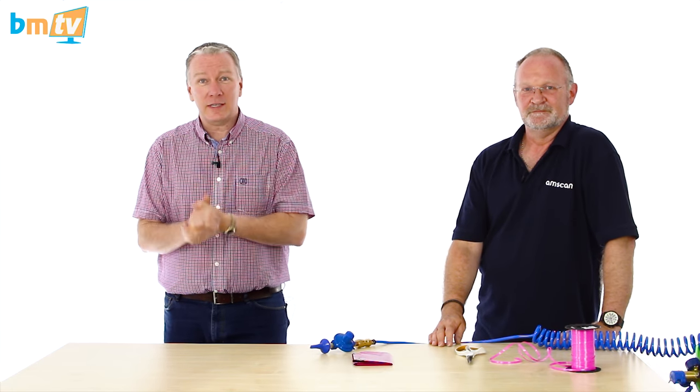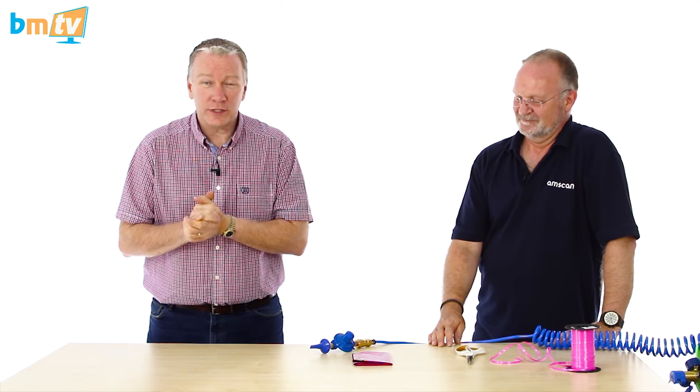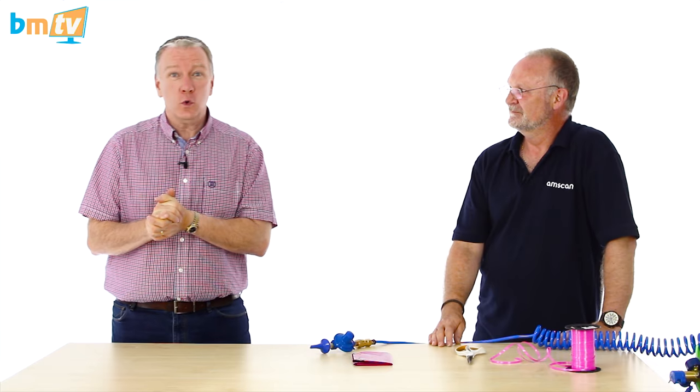Hello, Greg from Balloon Market here, and welcome to BMTV Balloon Basics. We are joined by Chris from Amscan. Chris, thank you for coming. Today Chris is going to show us how to inflate a cubes balloon.